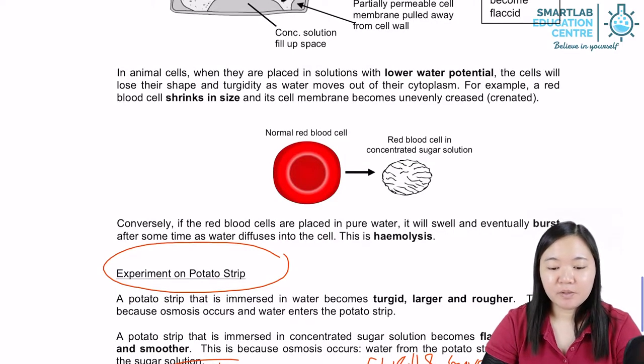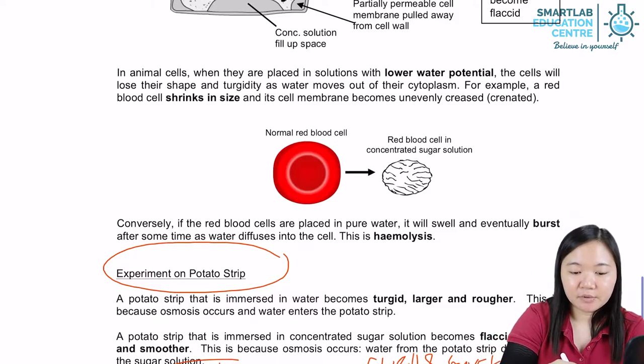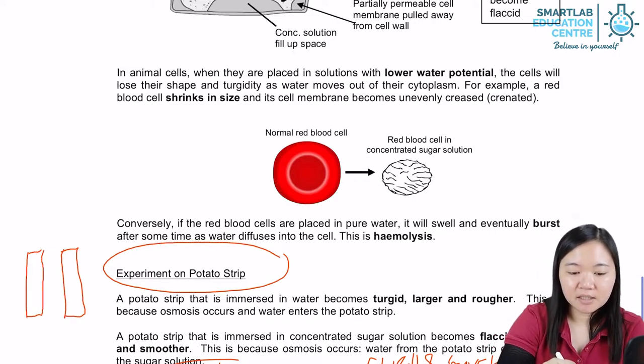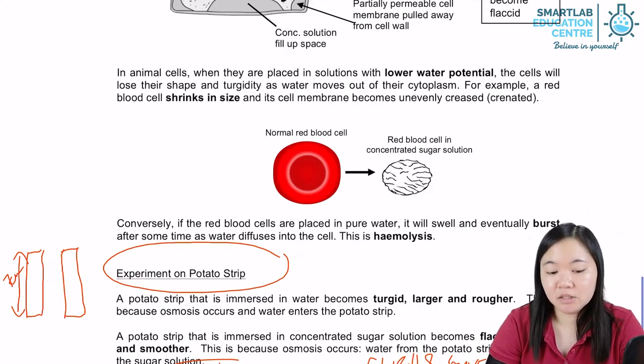The experiment on potato strips is quite popular and heavily tested in the lab. Normally, they will give you a strip of a certain length — the width and thickness are not important, the most important is the length. The length involved is either 7 cm, 5 cm, or 8 cm, depending on what your teacher wants you to cut it into.